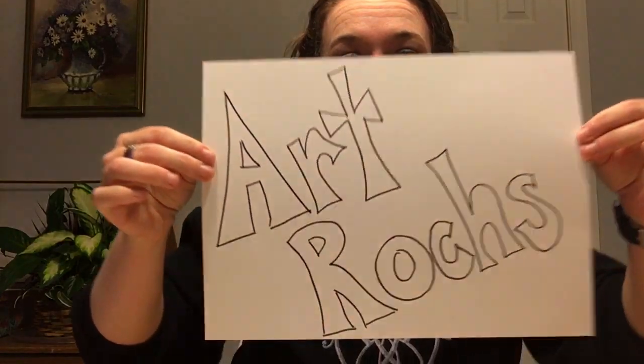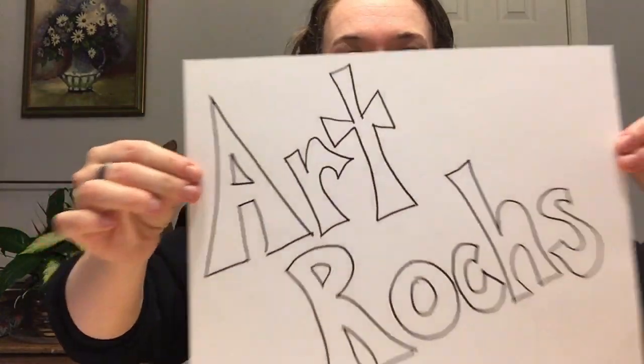Hello Rockets and welcome to today's segment of Art Rocks! The idea behind this is that as a group, as a school, or even as a class, we're all going to be creating something together. I know you all have your own math and science and social studies, and hopefully you're working extra hard on those because those are all super important. But the arts are also important, so we wanted to get something out there that you guys can start creating individually, but as a school we're creating it too.